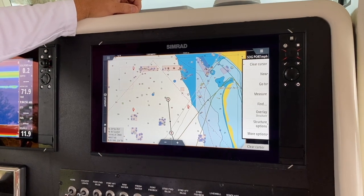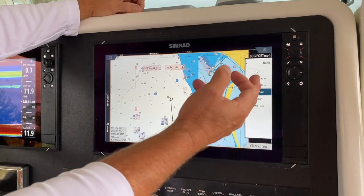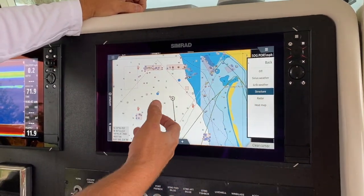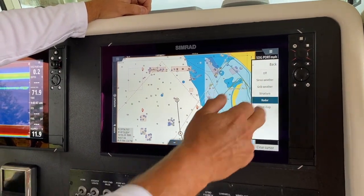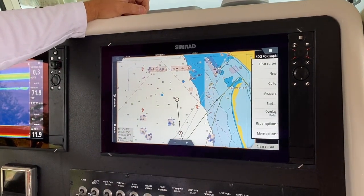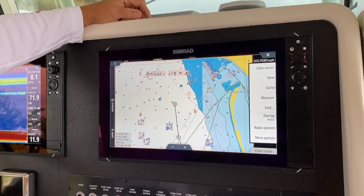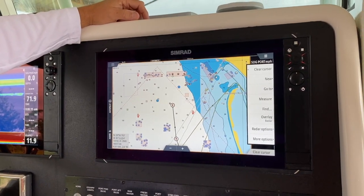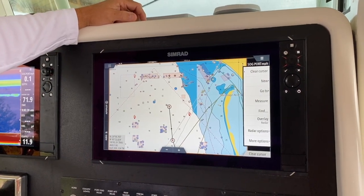There are a lot of little features available. Another thing that you can overlay is your radar. When you're out here and you want to overlay your radar and see what weather might be in the area, you can do that as well. However, an additional piece of equipment that you need to overlay your radar is your Precision 9 compass — that's a very important part of the whole system, in my opinion.